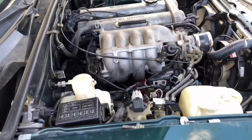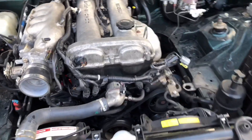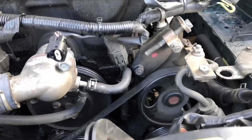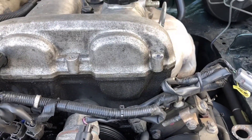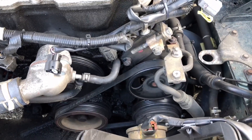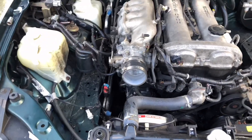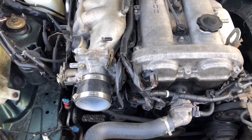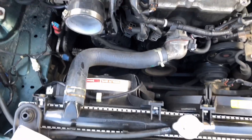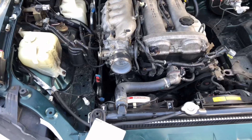Now all I'm going to do is find a 14mm socket — a long socket — so I can loosen that up and then loosen the tension on the power steering. I need to do something about me not being able to talk as fast as I think. So we're going to get that and get this knocked out.